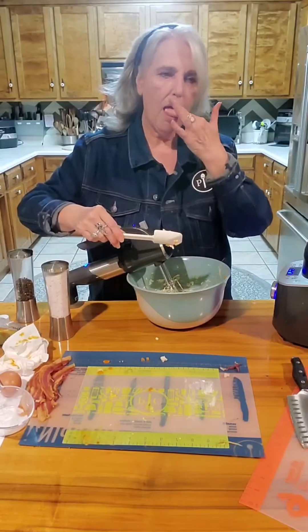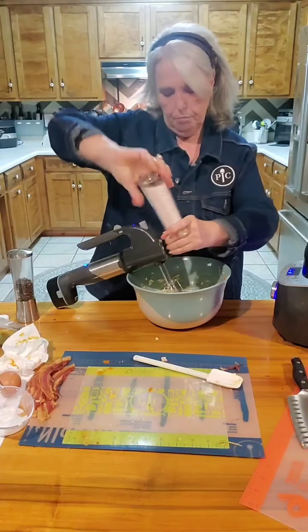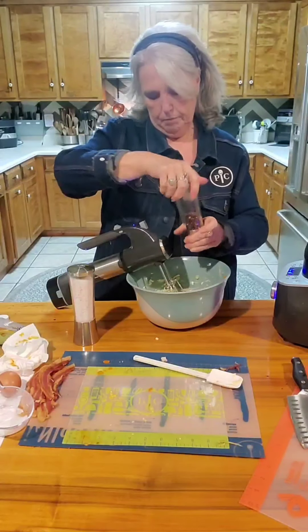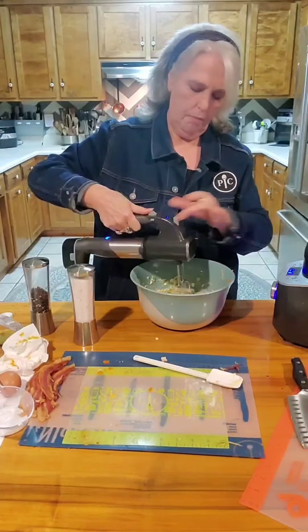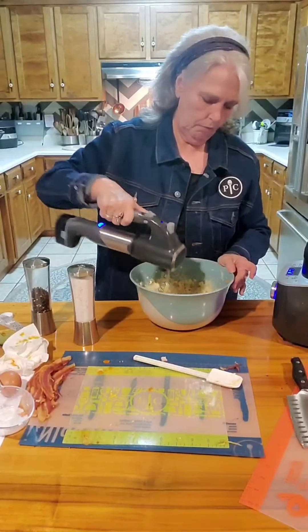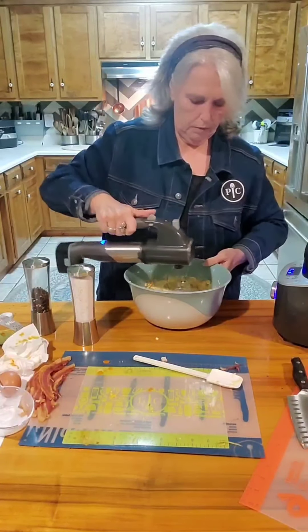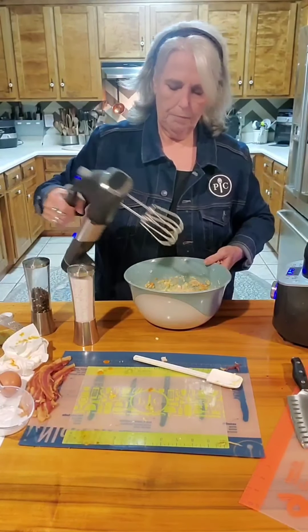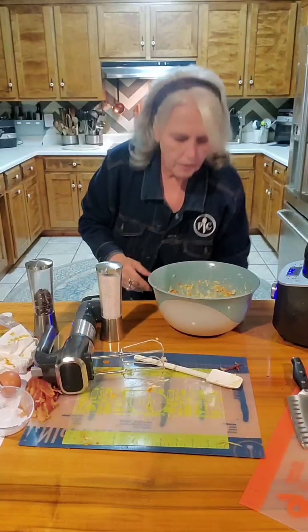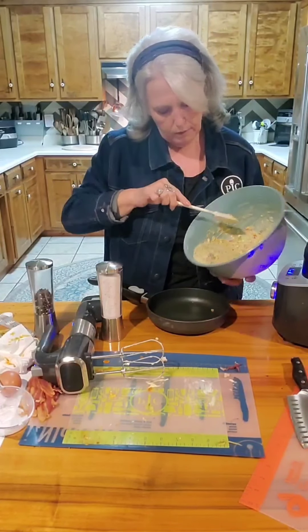Yes, I know it has some raw egg in it. I think it needs just a little salt and a little more pepper. So here we are — the frittata mixture is all together now.